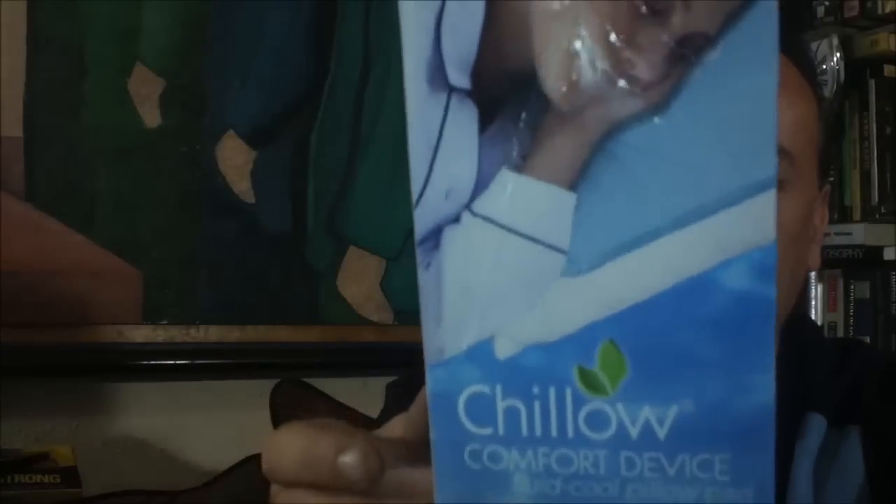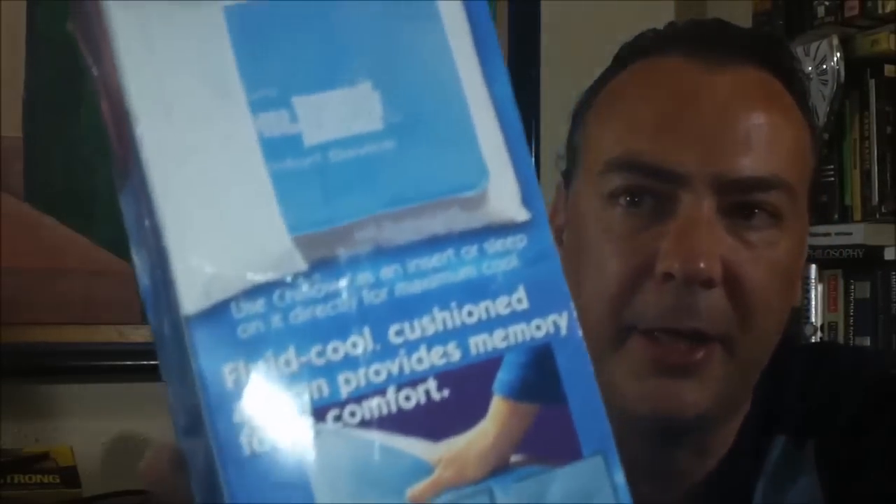I'm one of those people who really likes the other side of the pillow — I'm always flipping it over trying to get the cool side. So in theory with this Chilo, you won't need to worry about that because this is going to keep your pillow so cool. You can basically either put it on top of the pillow or slide it underneath your pillowcase. But there are also several other things you can do with it — like put it behind your back or put it under your feet.